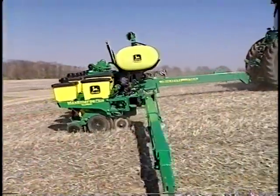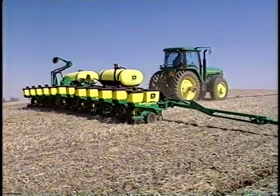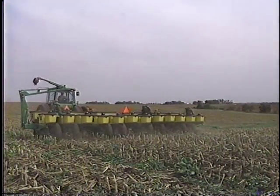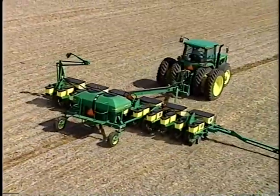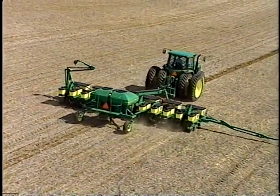Now that we have discussed residue management, let's address proper seeding equipment that places seed in a no-till environment. It would be futile to attempt to discuss each type of seeder on the market and all the options available for each. No-till requires entirely different seeding equipment and methods than what were previously employed in conventional tillage or even minimum tillage systems.